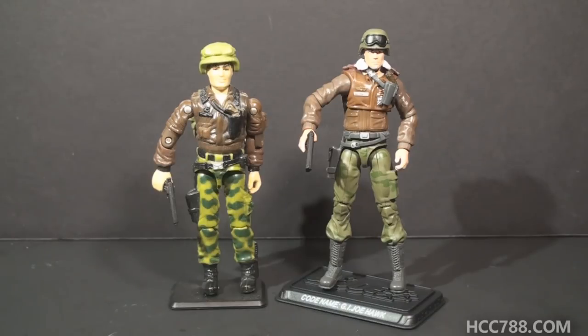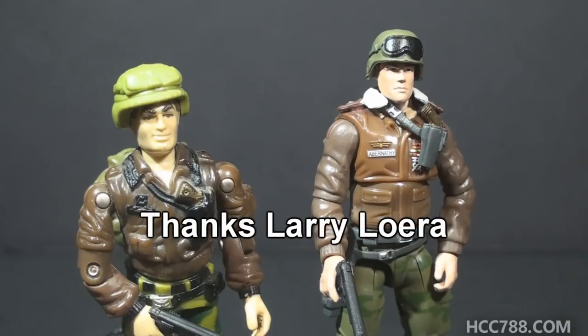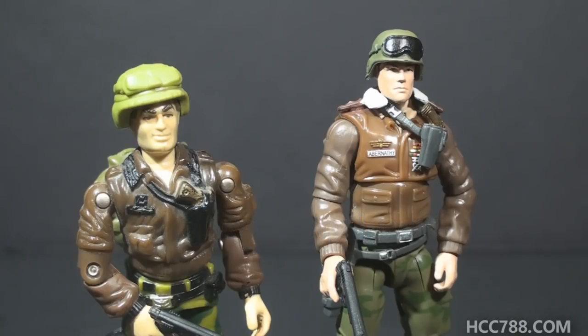Hello everybody, Hooded Cobra Commander 788 here, and this is just a short video to compare and contrast a vintage G.I. Joe action figure to its modern counterpart. This modern Hawk figure came from the donation by Larry Laura of Modern G.I. Joe Figures to the channel, so thank you Larry for those.